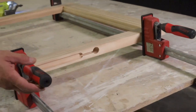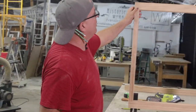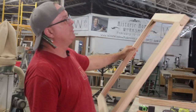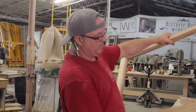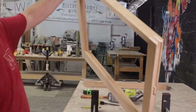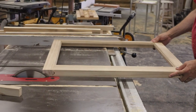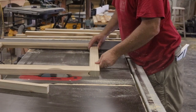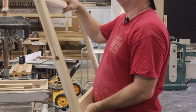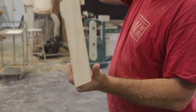That's looking really good — so beautiful. Now I'm going to take it over to my table saw and cut the bottom off.